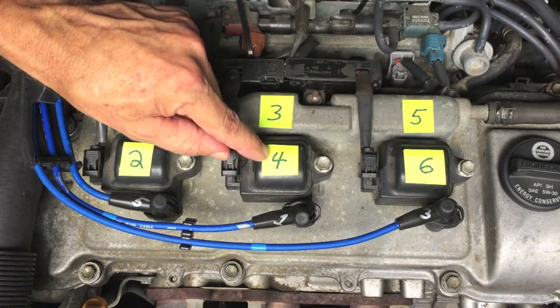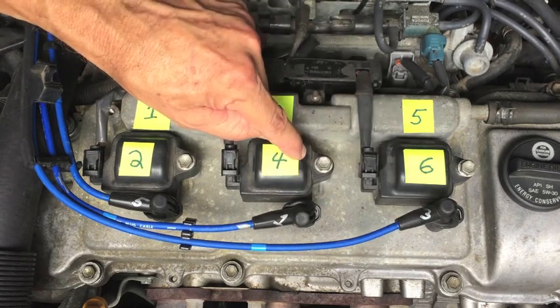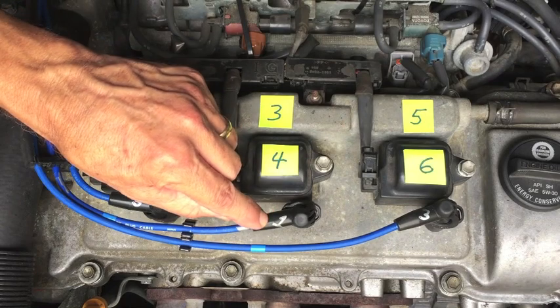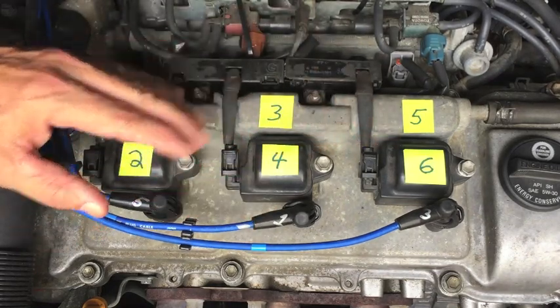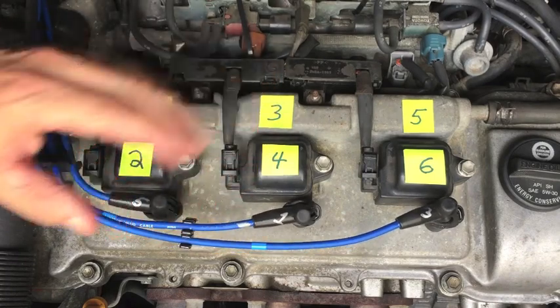If the misfire, which is now on cylinder one, changes to cylinder three after the swap, then I know this coil pack is bad. If the misfire stays on cylinder one, then I know the coil pack is not the problem — there's another issue. The plug wires are new, I don't suspect them. The plugs are new, I don't suspect them either.